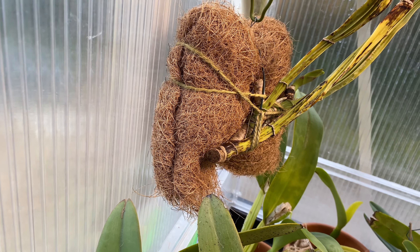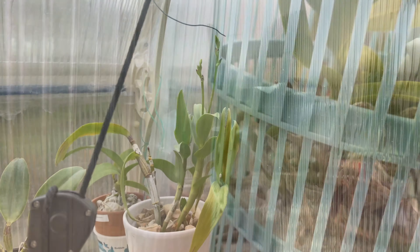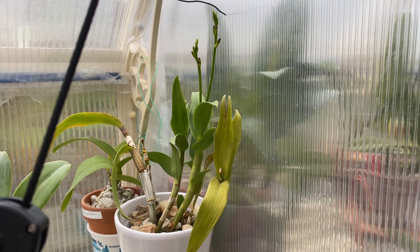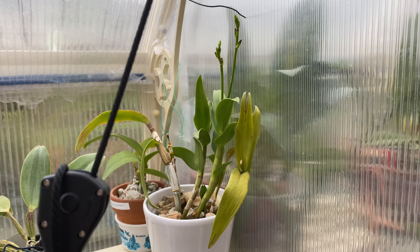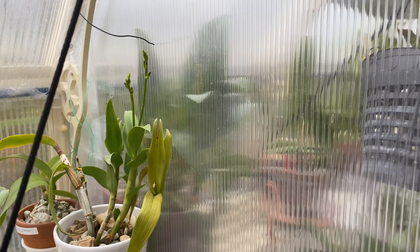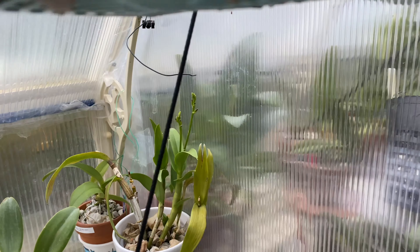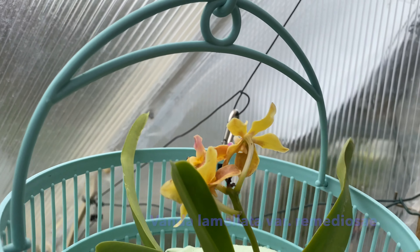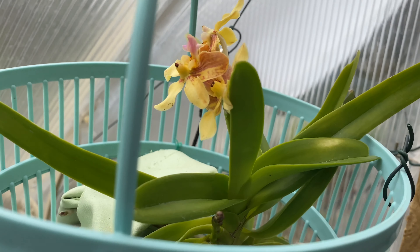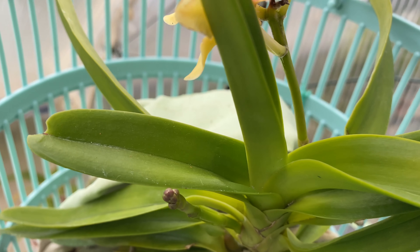Let me get up the step stool so I can show you a little bit more. This is my Dendrobium Thailand Black — five pounds, not bad. And this is my Vanda, which I cannot remember the species name of, but it's putting on a second spike. I'll probably cut that older flower spike off so the new one can develop better.